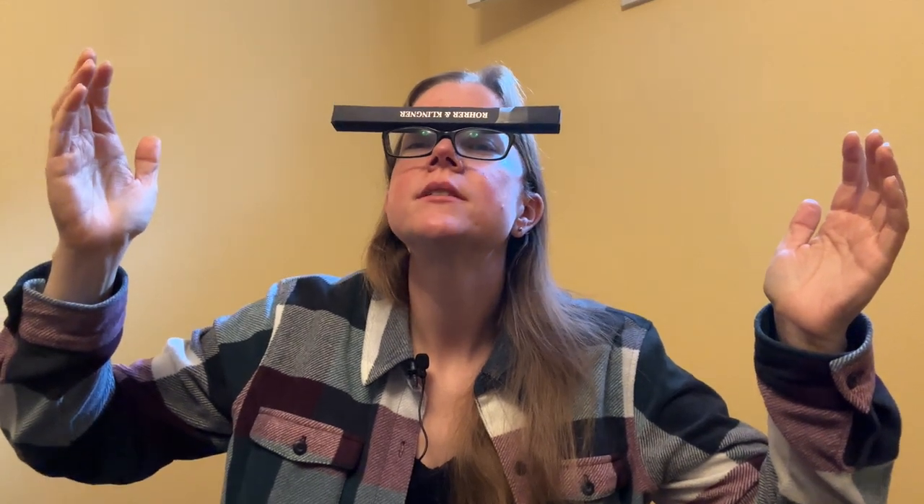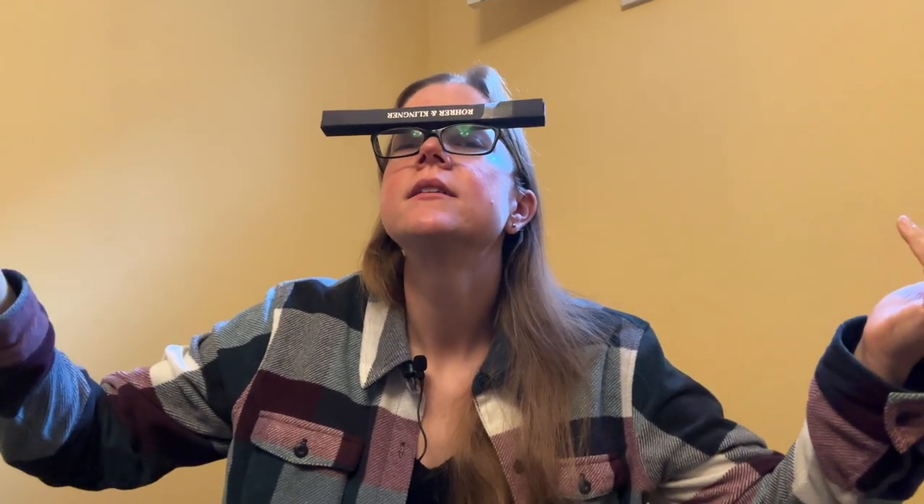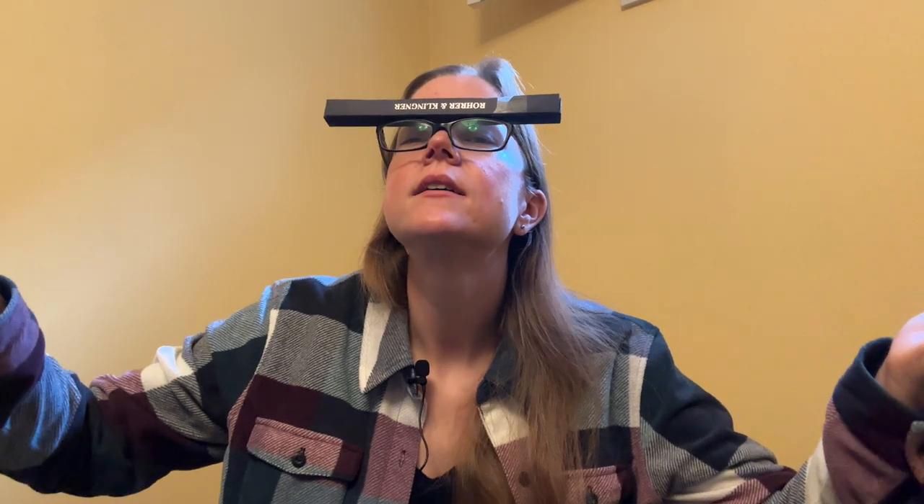What's up everybody? Welcome back to Pens in Tea. My name is Carrie and today — oh no, it's upside down. Well, we're going to leave that in. Today we're talking about glass dip pens.